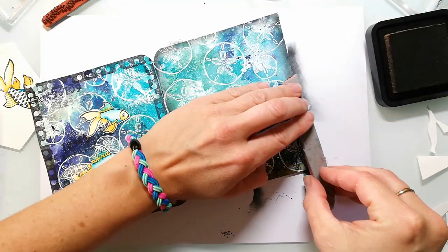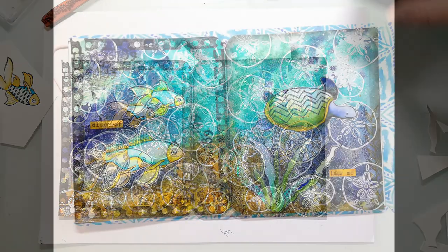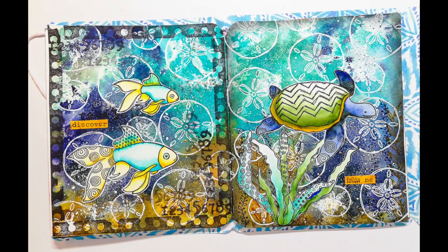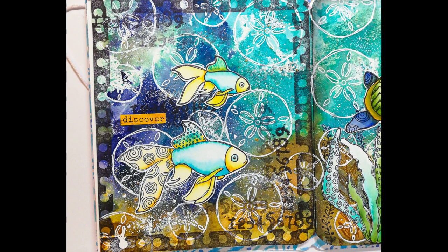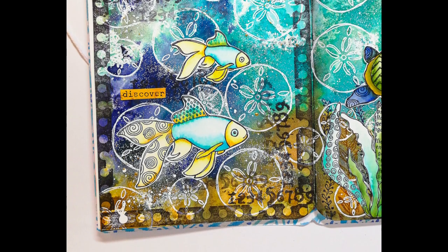To finish the right side, I'm adding the sea turtle and one of the plants from the textured sea creatures — both colored in with the Tree markers. I finished everything up by adding a quick sentiment to each spread. I hope you enjoyed today's video. Thank you so much for watching and have a wonderful day. Bye!